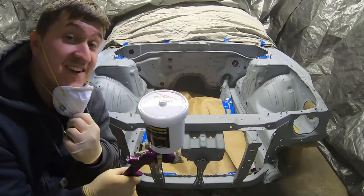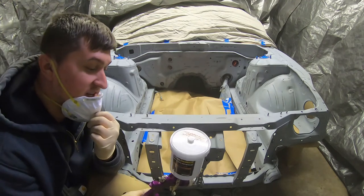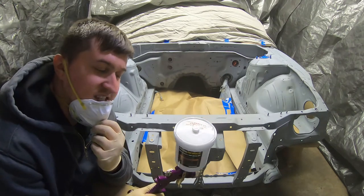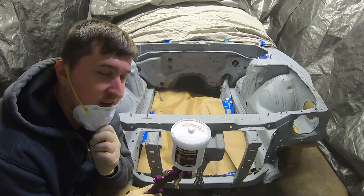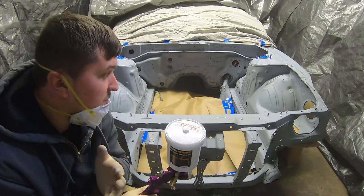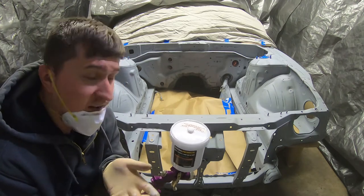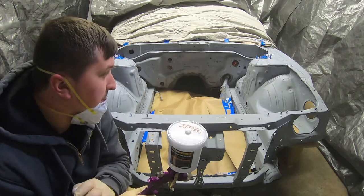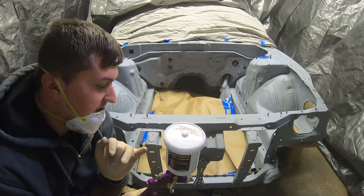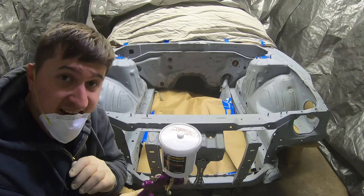I got the paint mixed up. I'm painting this pure white — it's a color from Eastwood. This is a single-stage urethane so it includes the clear coat. I couldn't find any color I really wanted as a base coat plus clear coat two-stage system since everything's out of stock, so I went with the single stage. Got it mixed up with the activator, the pressure's on point and the spray pattern looks good, so I'm going to get painting now.